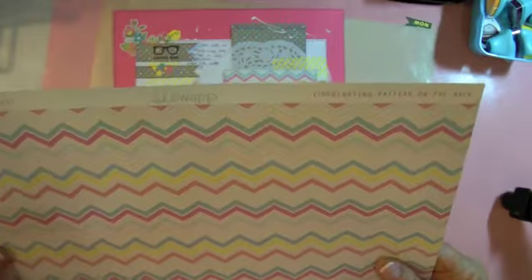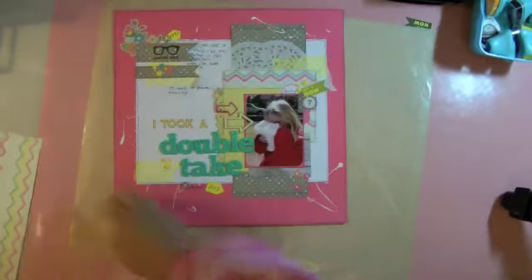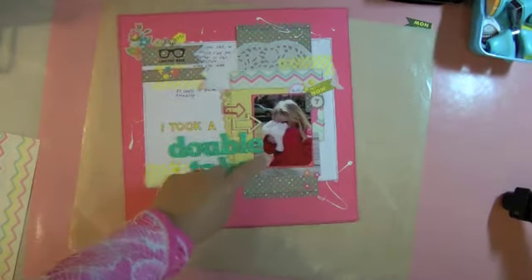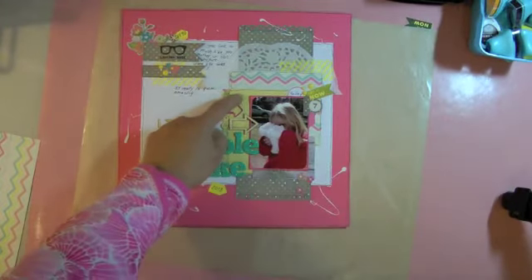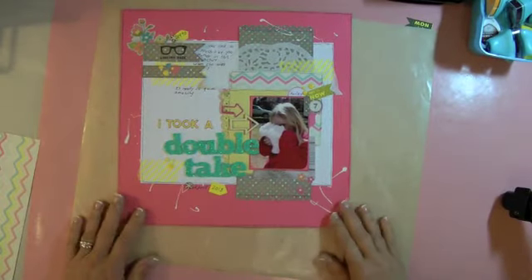The chevron paper is from the Serendipity line — it's called Happiness — and that's the ledger. All of the others, this tiny polka dot here and here, and this yellow ledger, are from Simple Stories Vintage Bliss.